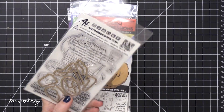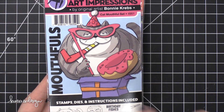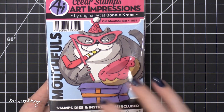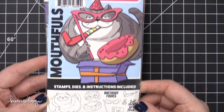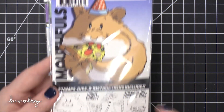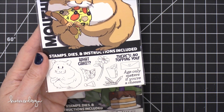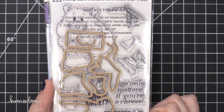I'm gonna zoom in so you guys can see this a little better. I love the convenience of it. I also really always love their packaging because they have the images colored so that you get an example of how you could color, where all the shading is and things like that. So this is the cat mouthful set — adorable. I have a little hamster, it's got pizza, candles, a little hat. I love the little envelope here. 'Age only matters if you're a cheese.' The images are nicely sized with the dies.